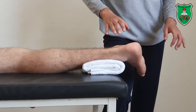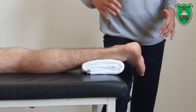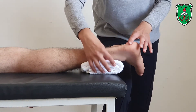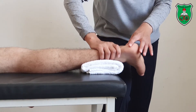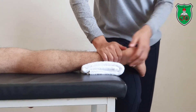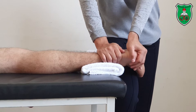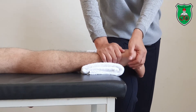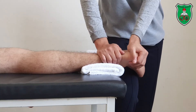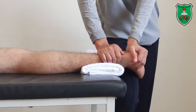The second position for talocalcaneal mobilization techniques is from the side lying position. Place a towel underneath the leg, stabilize with one hand, and grasp the calcaneus with the other hand. Extend your elbow to apply the lateral glide using the heel of the hand in a sustained and oscillatory manner.